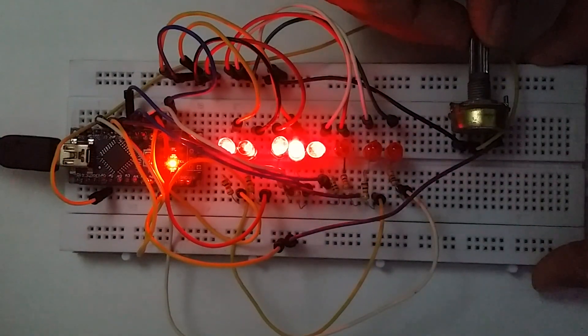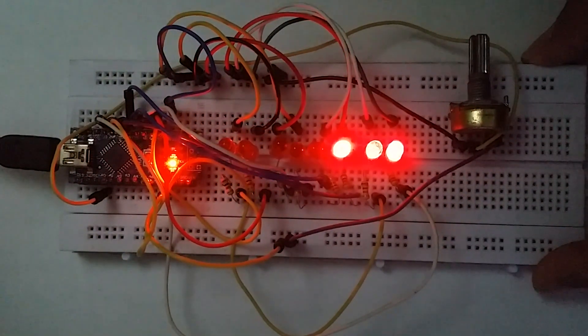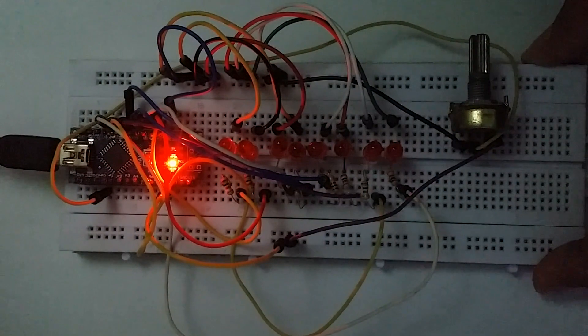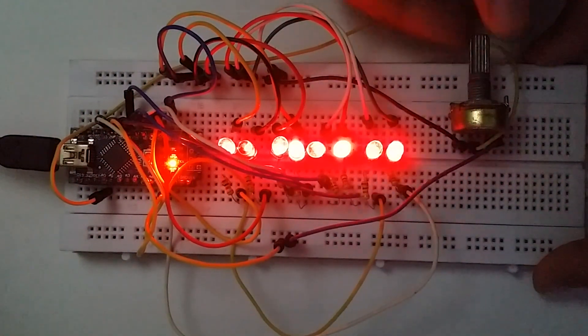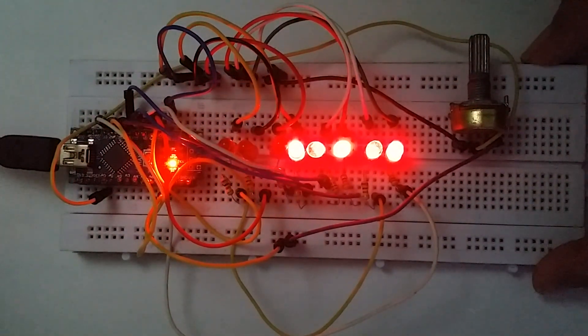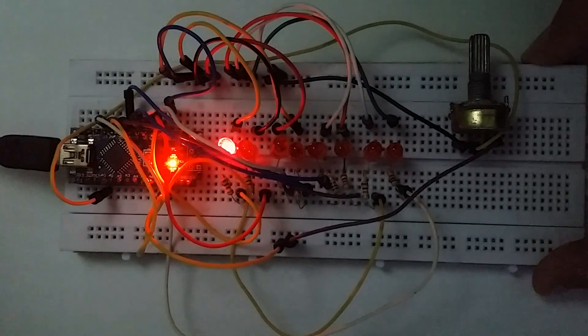This is a practical version of the LED Chaser in real life with the use of real-life components and hardware. Just playing with the knob of the potentiometer and observing how the circuit and the LEDs react to the changes, including their speed to turn on and off simultaneously.